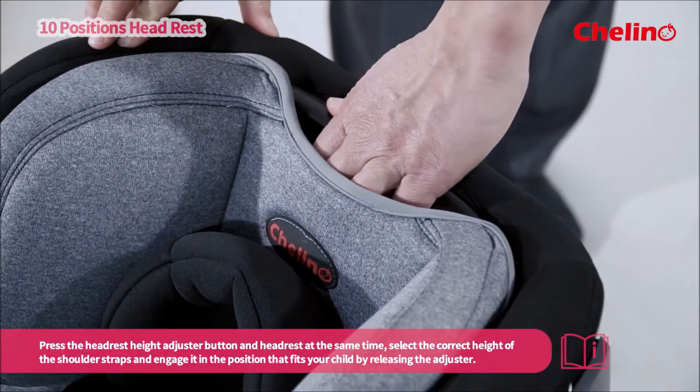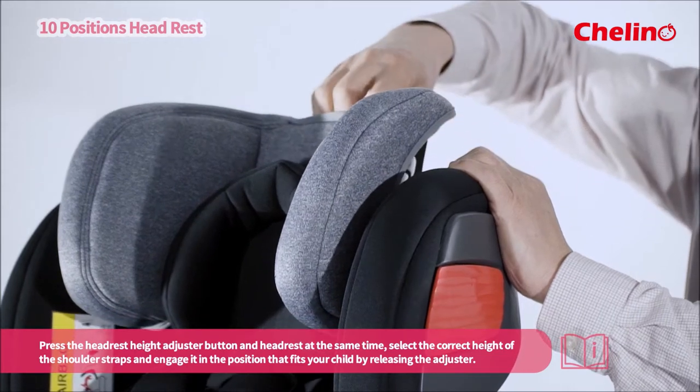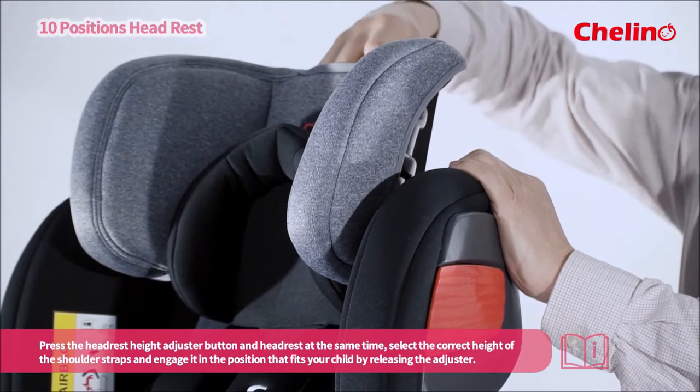Press the headrest height adjuster button and headrest at the same time. Select the correct height of the shoulder straps and engage it in the position that fits your child by releasing the adjuster.